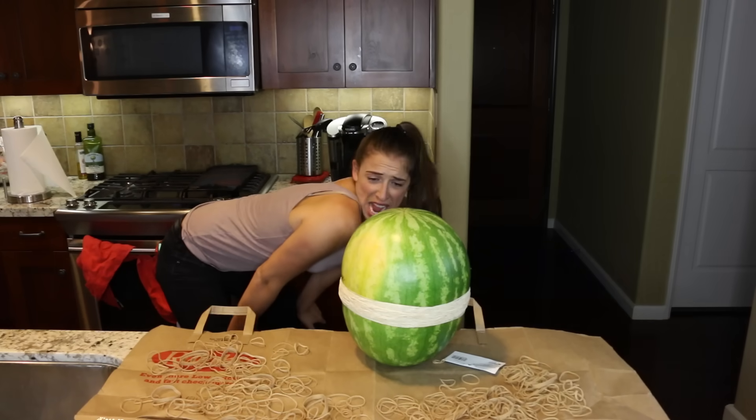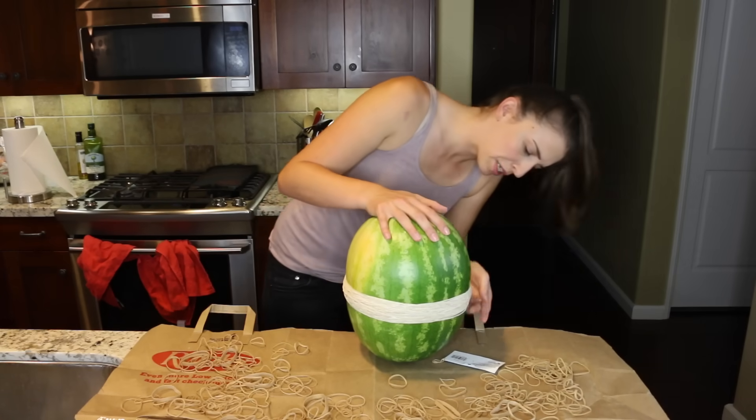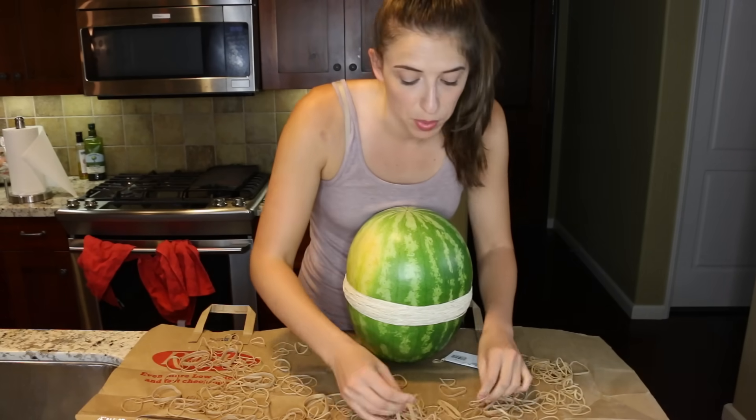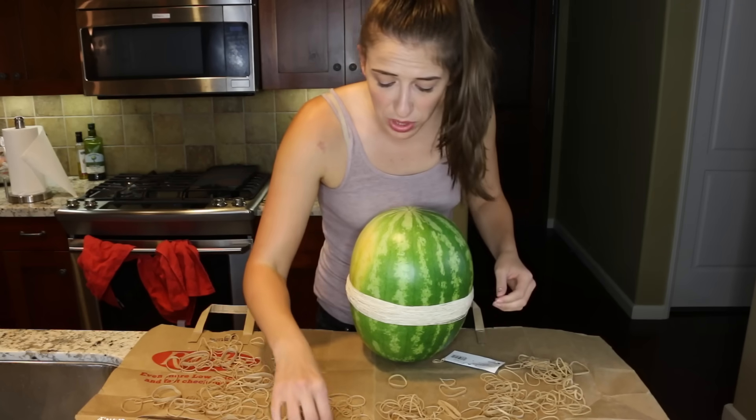Why did I think this experiment would be fun? Are you getting squished yet? I think I should be wearing safety goggles. Is it gonna start creaking when it's time to explode? What if my camera died right before it exploded? Like, how terrible would that be? I'd probably cry. I think I would genuinely cry over it.